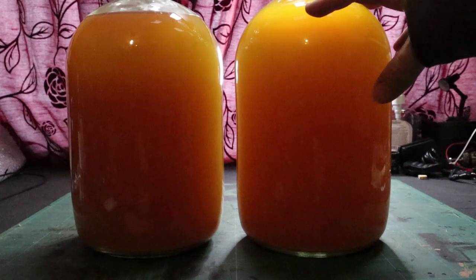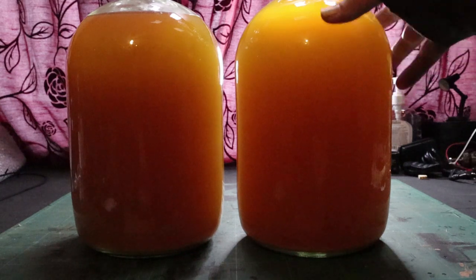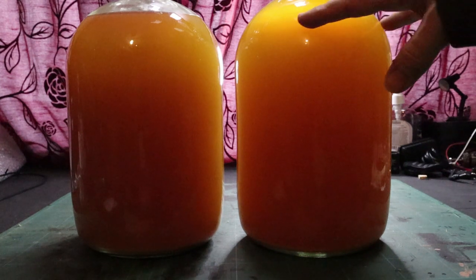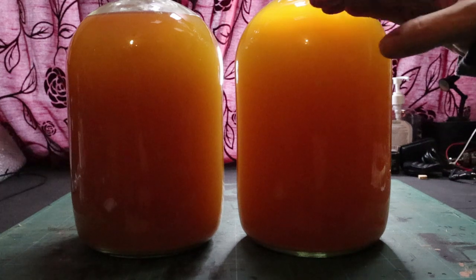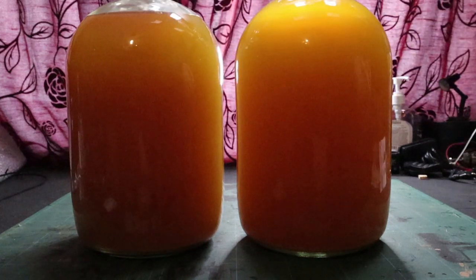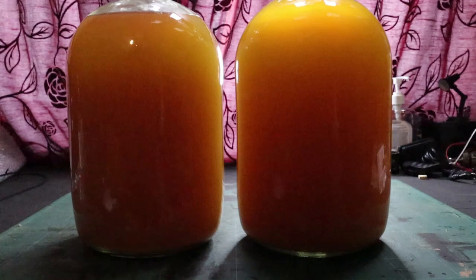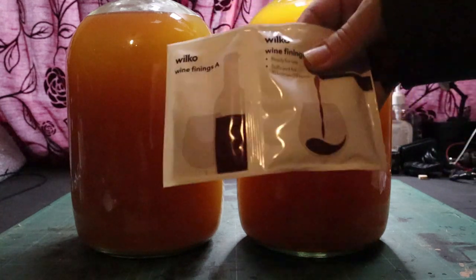It's about two weeks later and all signs of fermentation have completely stopped. We've got a fine layer of sediment building up at the bottom, but these are still murky and we want to clear that up. If you can hear bubbling, it's from another batch — a banana-based one I'm working on. What we're going to do now is add finings. I've had more luck with these ones from Wilko's in the UK than any others I've tried — the other variety just didn't work at all on ciders or wines.